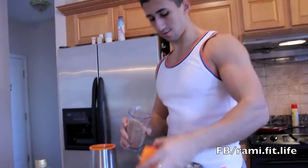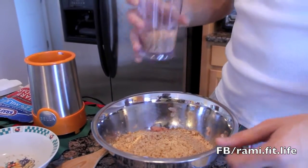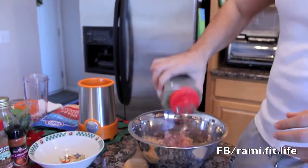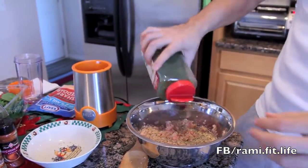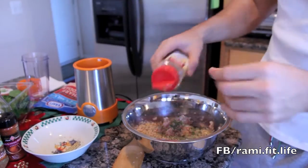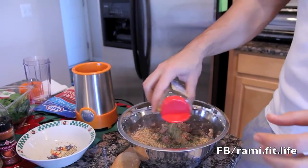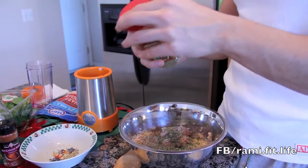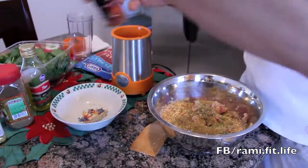I'm going to add the bread to the ground turkey, along with some spices: Italian seasoning, parsley flakes, garlic and herbs. It depends on your taste, whatever spice you want to add. I'm also adding lemon pepper, kebab spice, red peppers, and cayenne peppers.